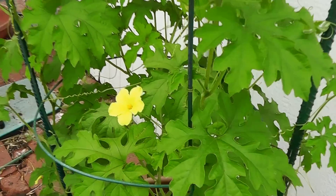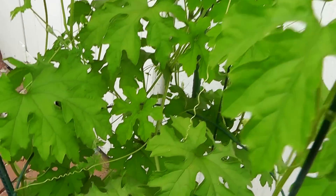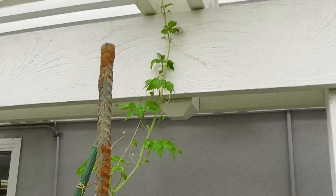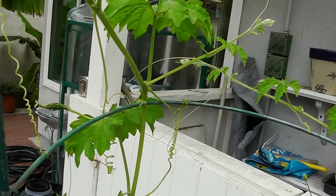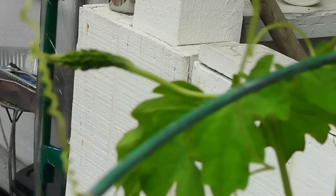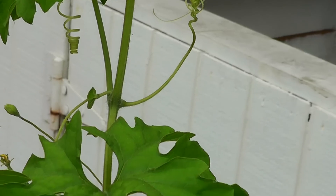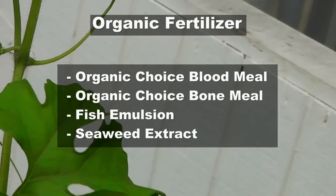Bitter melons are not very heavy feeders, however once they start flowering you need to seriously think about adding fertilizers to ensure vigorous growth as well as decent production. Remember, the bitter melons will get big only if you add fertilizer at the right time during the growing period.